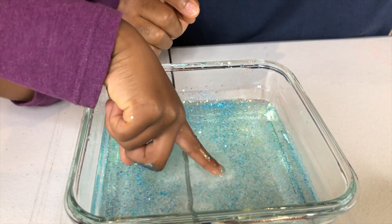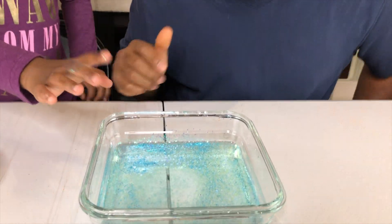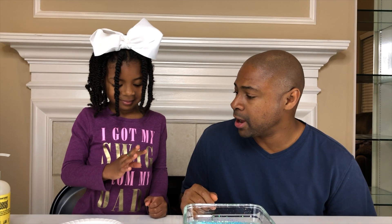Yeah, I'm trying to get it off my finger. I guess the bigger germs don't come off as easy, if this were germs. The smaller germs move a lot faster. So now what we're gonna have to do to get all the glitter off Sparkle is we're gonna actually have to go wash our hands.